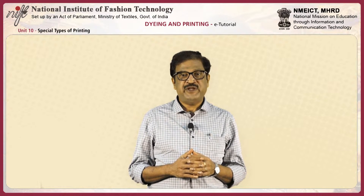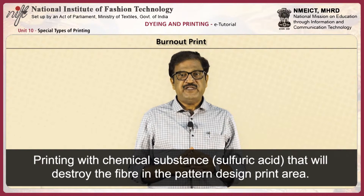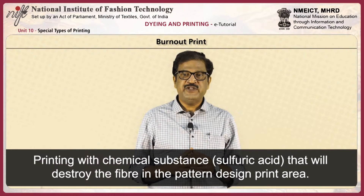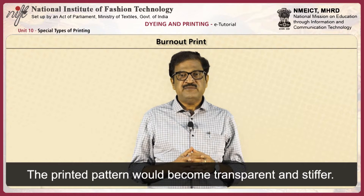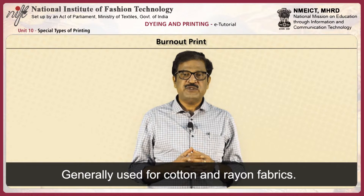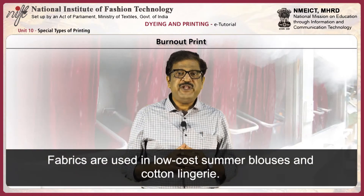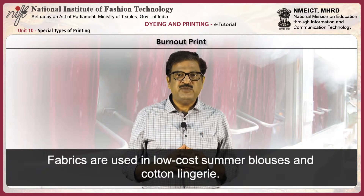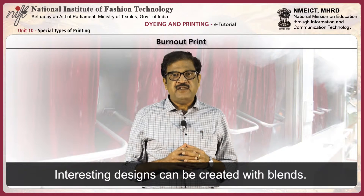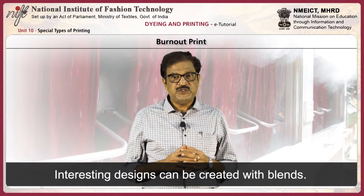Next, burnout printing. Burnout print involves printing a chemical substance like sulfuric acid that will destroy the fiber in the pattern design of the fabric. The printed patterns become transparent and stiffer. It is generally used for cotton and viscose rayon fabrics. Fabrics are used in low cost summer blouses and cotton lingerie. Interesting designs can be created with various blend compositions.